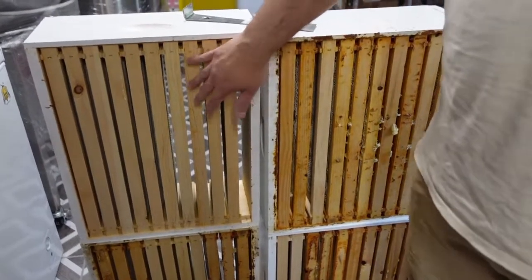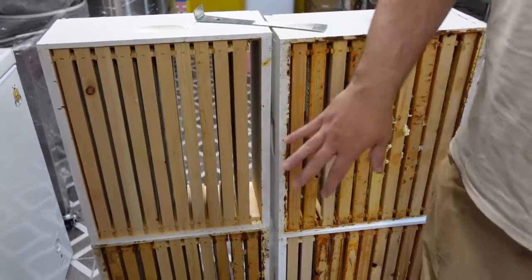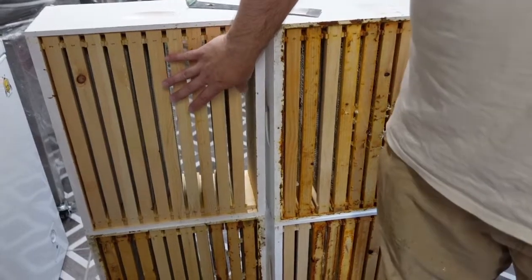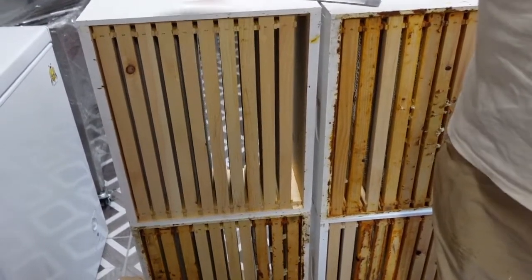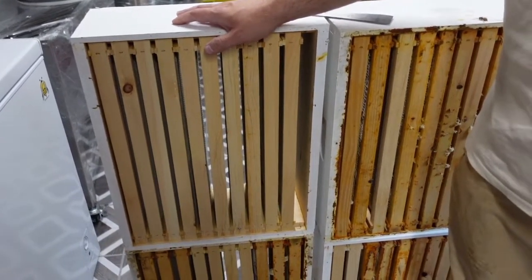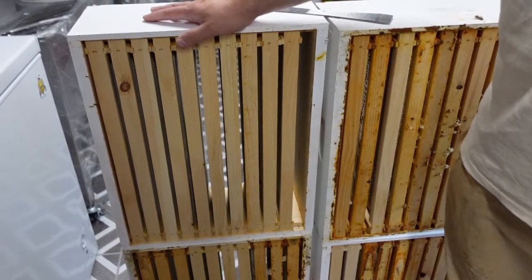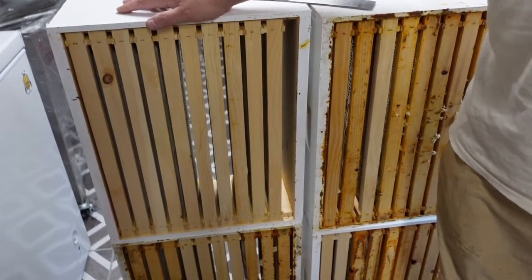On this, the honeycomb whenever it's in a frame sets up at an angle — it's not flat. So we've got the fan situated where it blows across and down into those cappings, and what that's going to do is aid in dehydrating the honey for us. Bees typically do it themselves by moving their wings and vibrating and air flowing the colony, but we're going to speed that process up using our equipment.